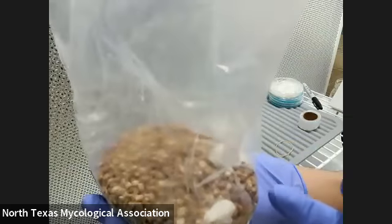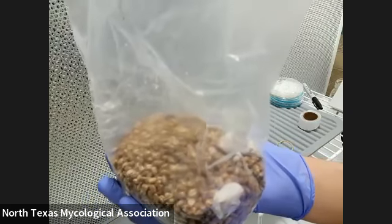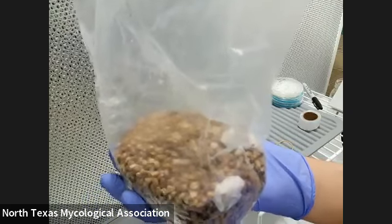Once you take over like one single piece of grain, that becomes an inoculation point for the whole bag. You can see there's probably like a thousand inoculation points here. That's really good. That's why we use grains — it's smaller and it spreads faster. And also food for the mycelium.